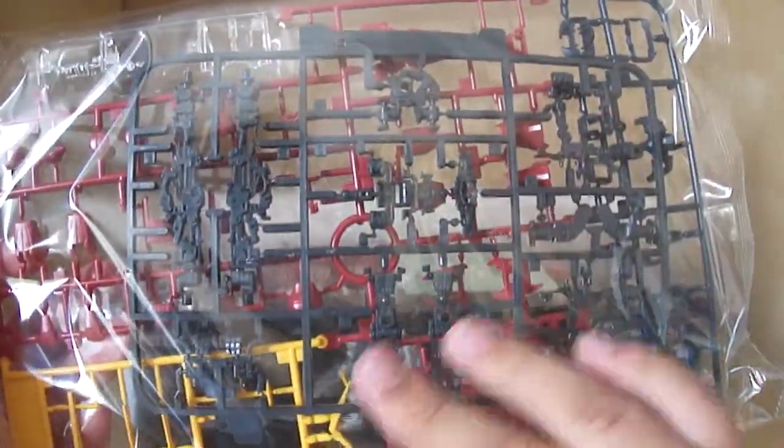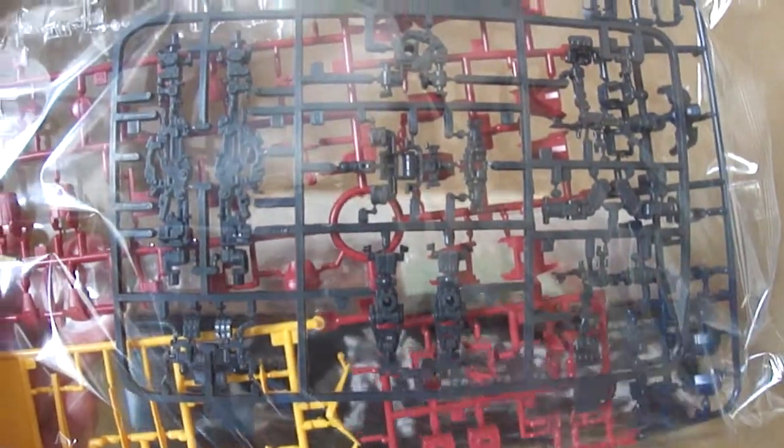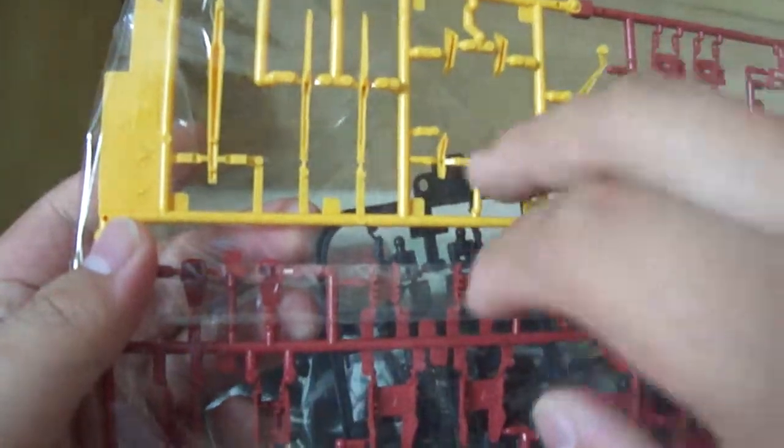Anyway, for the first bag we have the A and B tree — the A tree being the colorful tree in the back, the B tree being the advanced MS joints tree, which is basically the same as the Freedom Gundam's. It's the intricate frame that makes the Real Grade possible, very complex in design. Then you've got the yellow parts for the wings, more wing parts, the shield, the V-fin, a lot of dark pink parts for the armor pieces, some darker blue bits for the chest and backpack details, and the shin guards.